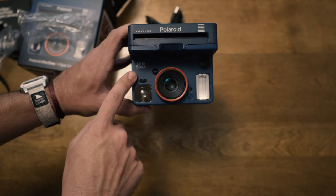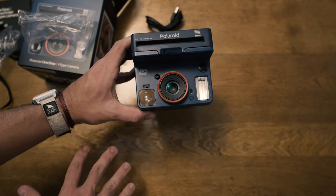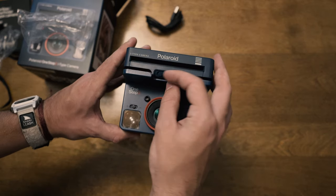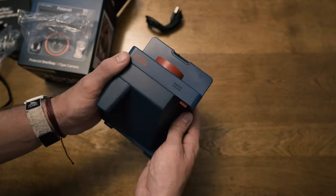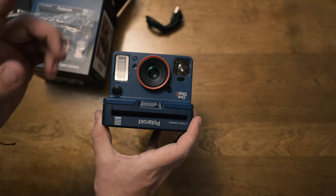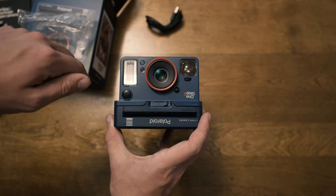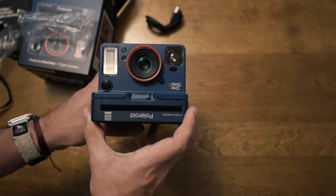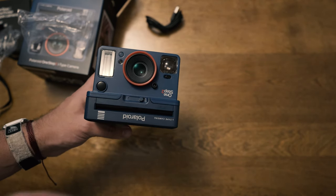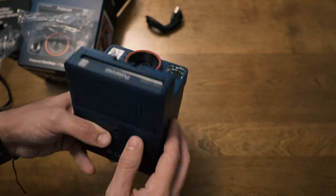Nothing about this camera is really new other than the color and the upside-down theme — the flash, lens, power, and film slot are all the same. The camera retails for $109 alone, and with the film packs included it's around $160 — I'll post links in the description. If you've never shot Polaroid film before, it's really great; it's not as good as it used to be but it's definitely improving, and hopefully over the next couple of years we'll see it get closer to what it originally was.